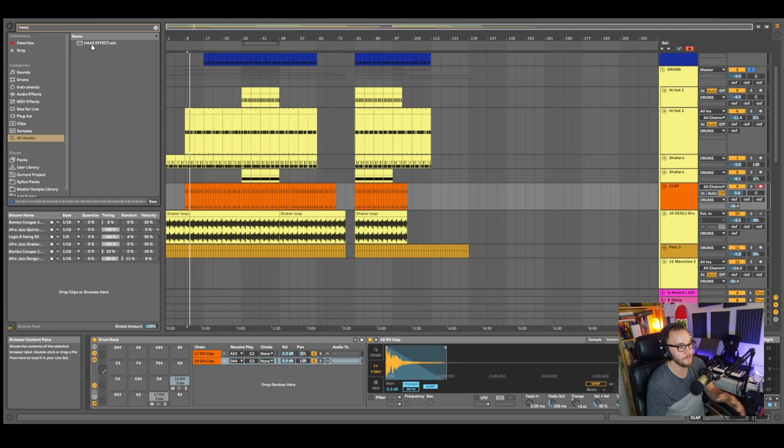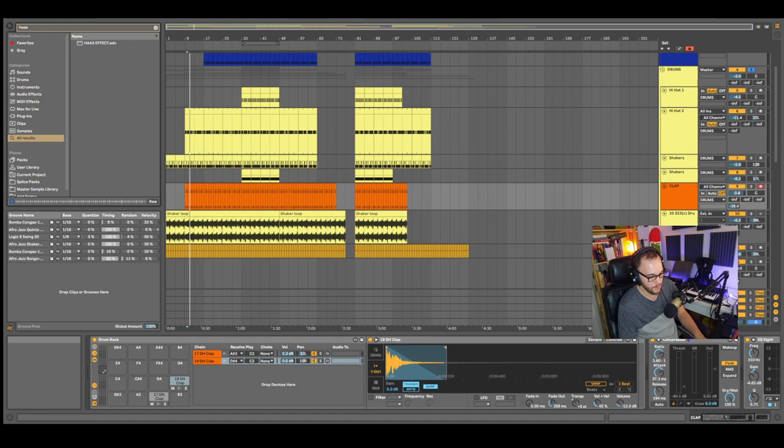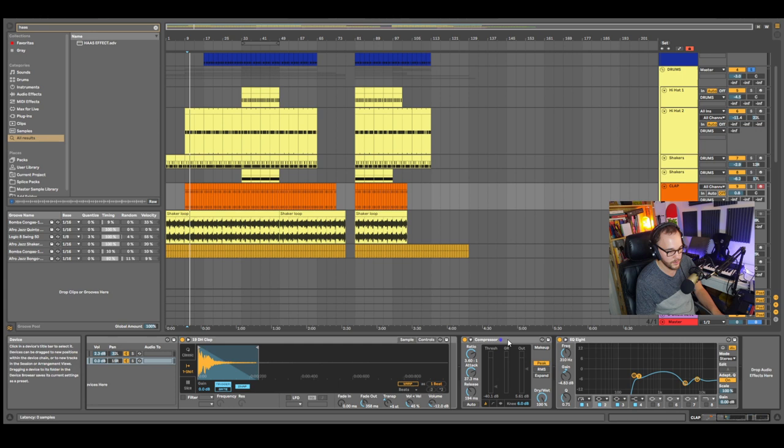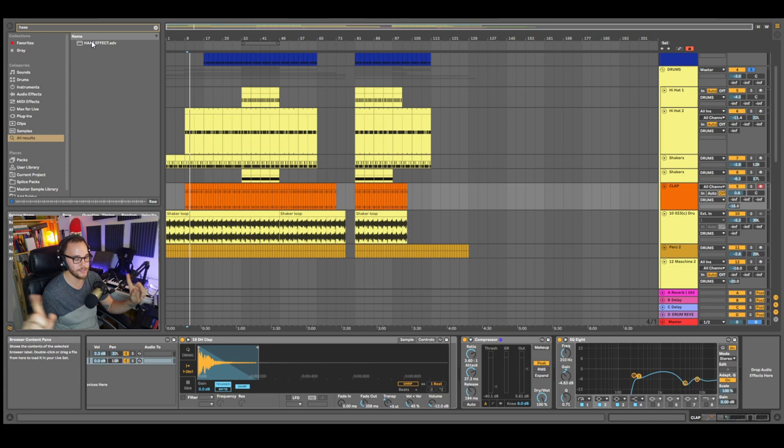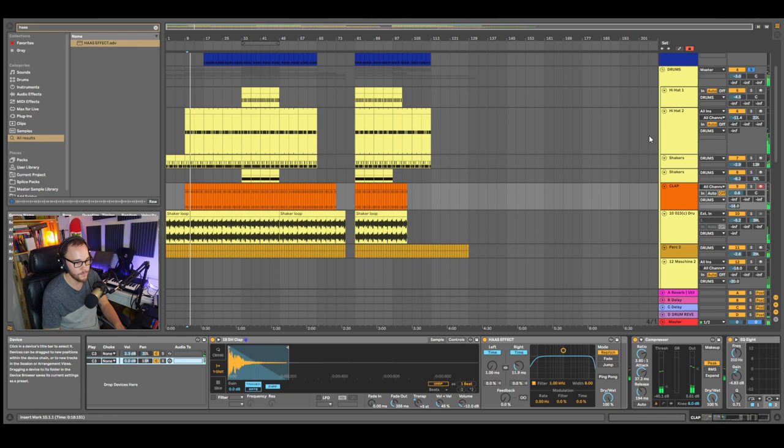One last thing we can do to the clap is the Haas effect — a stereo widening effect that delays the signal from left to right. To achieve this, all you need is a delay: put the feedback to zero, dry/wet to 100%, change from sync to time, and set it between 7 and 40 milliseconds. The more you go up, the more obvious the stereo width will be. Be careful of stereo phase issues when you do this — always check in mono.